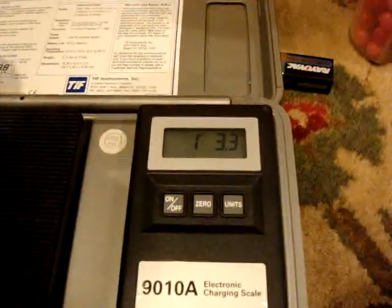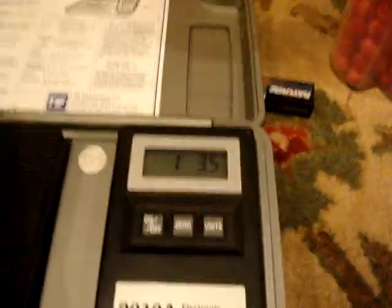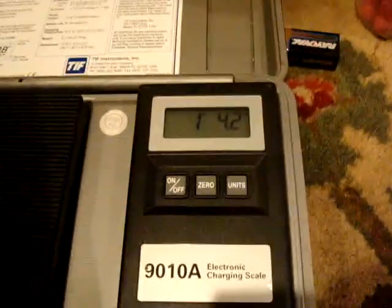We're going to do a weight comparison video: velocity and the Prophecy. Velocity: 1 pound, 3.3 ounces. Prophecy: 1 pound, 4.2 ounces.